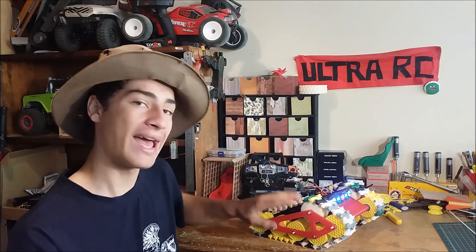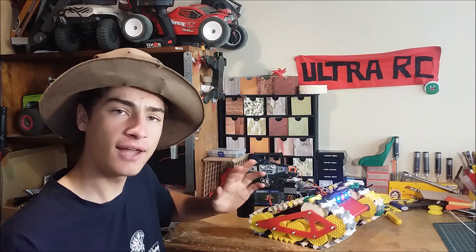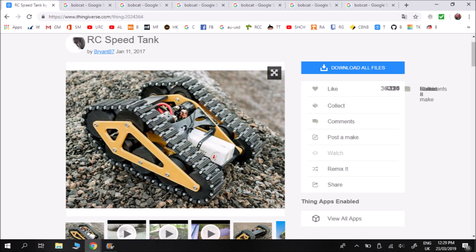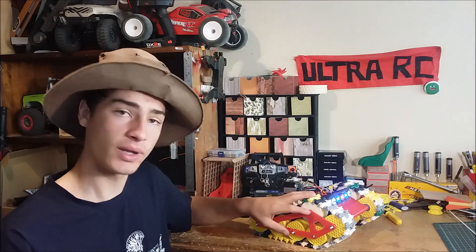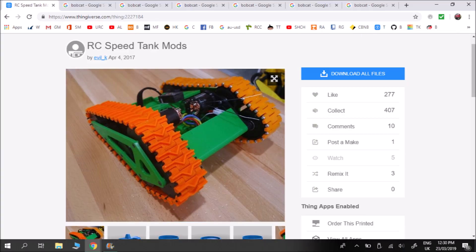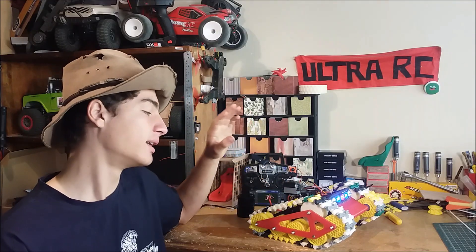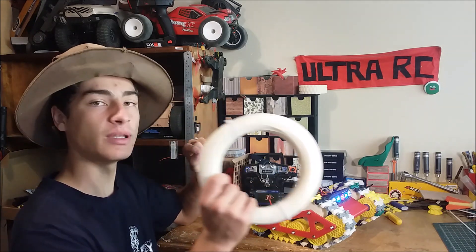So basically, I printed it on my Anet A8 3D printer. I downloaded the files off Thingiverse — another guy designed these tracks which have a sort of groove shape, which looks way cooler in my opinion. So I printed all those tracks off. There's 82 of them, 41 on each side, and I joined them together with 3mm filament.